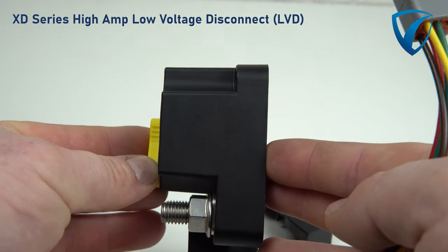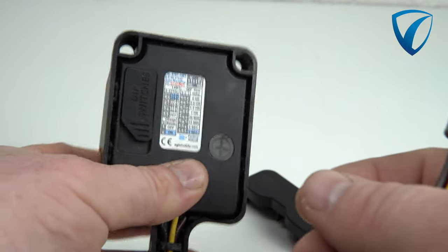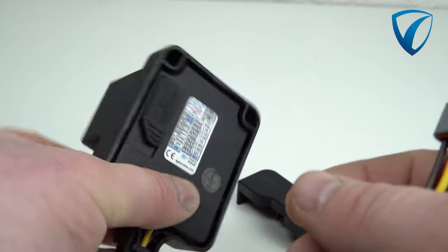This robust relay is designed to offer long-term reliability in the toughest of conditions. With its compact and lightweight design, the XD-Series LVD high-amp relay is easy to install and is rated to handle up to 500 amps of current.